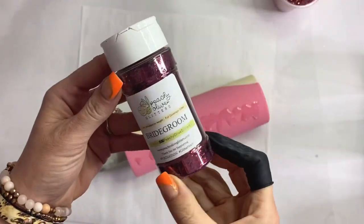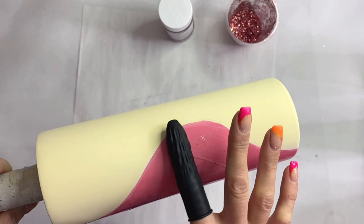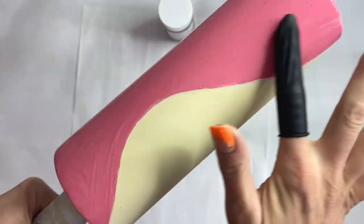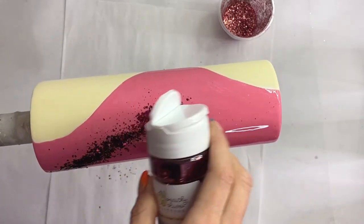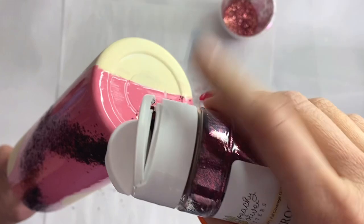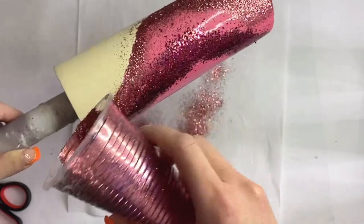Now for the glitter, I wanted to create an ombre effect with Bridegroom as the center — the chunkier version — and then the finer custom rose gold that we mixed on the outside of that pink section. The colors were just very similar so that effect really didn't come across as I'd hoped. It turned out gorgeous, but I wanted to add more depth and dimension. I'm going in lightly with Bridegroom on the center portion of the wave and then the custom rose gold on either side.